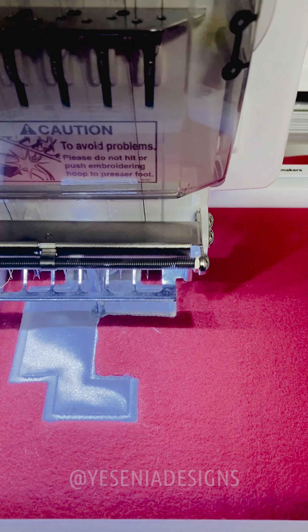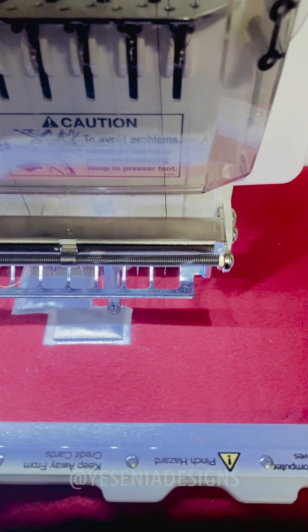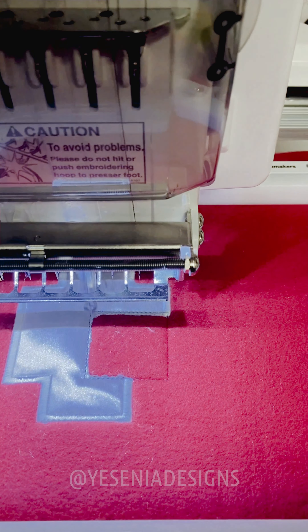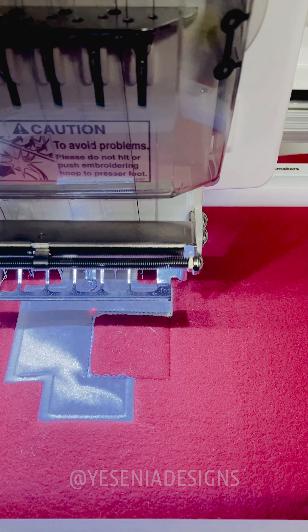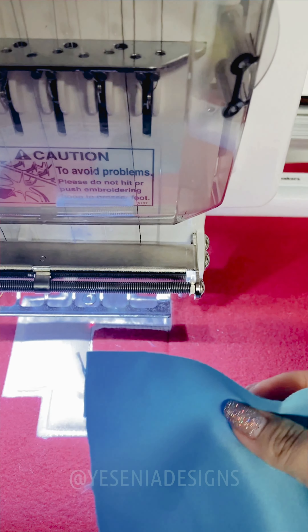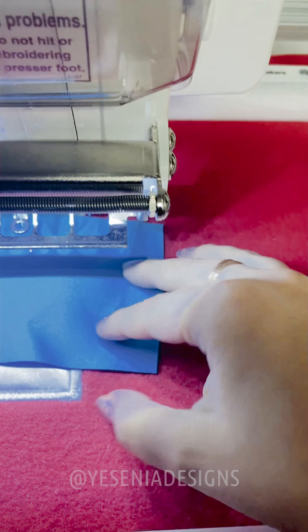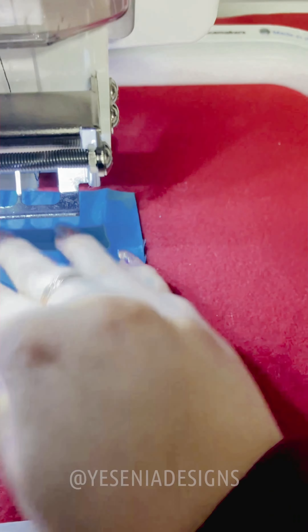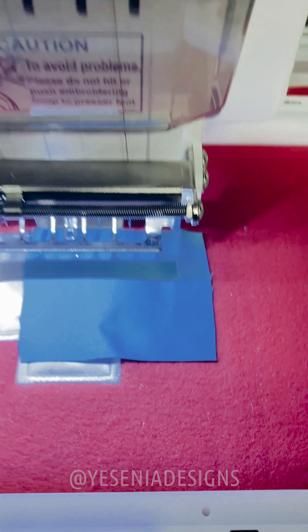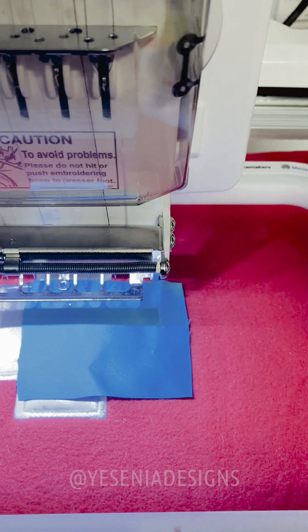We're gonna stop the machine and get the piece of fabric. I have my little piece of fabric — about a four by four piece — and I'm just gonna put it right there in the middle, making sure that everything is covered. Now I'm gonna start again — it's gonna do another run stitch to hold the fabric in place.